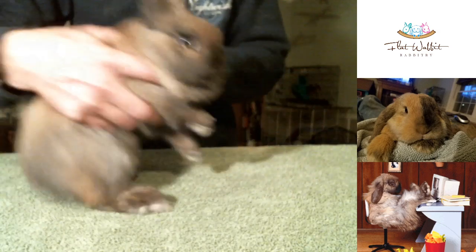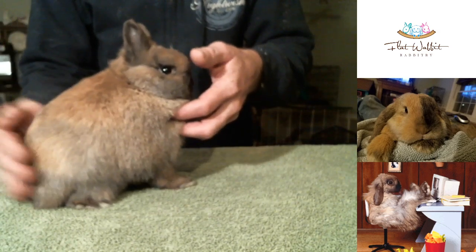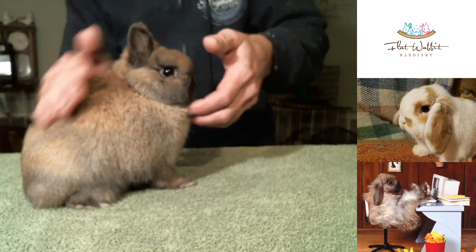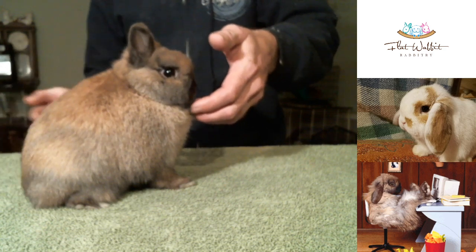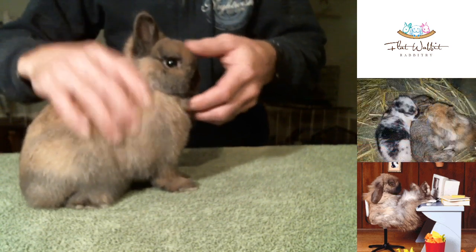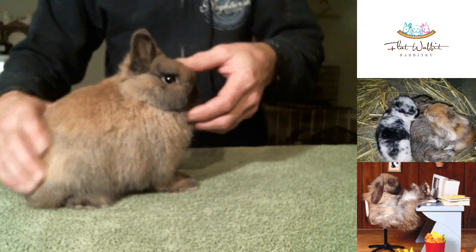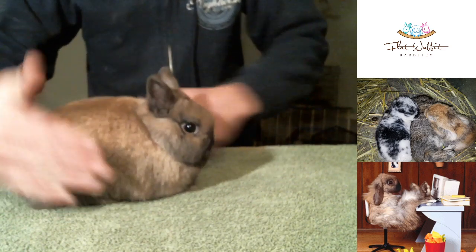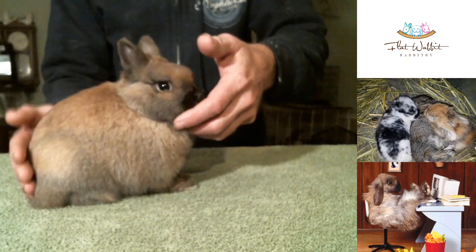Just kind of get him to chill out for a moment. He's got a gorgeous little top line on him, a very nice headset. He's still not really posed like I want him to pose — he needs to relax just a little bit more. The back feet need to be in line and square on the table.